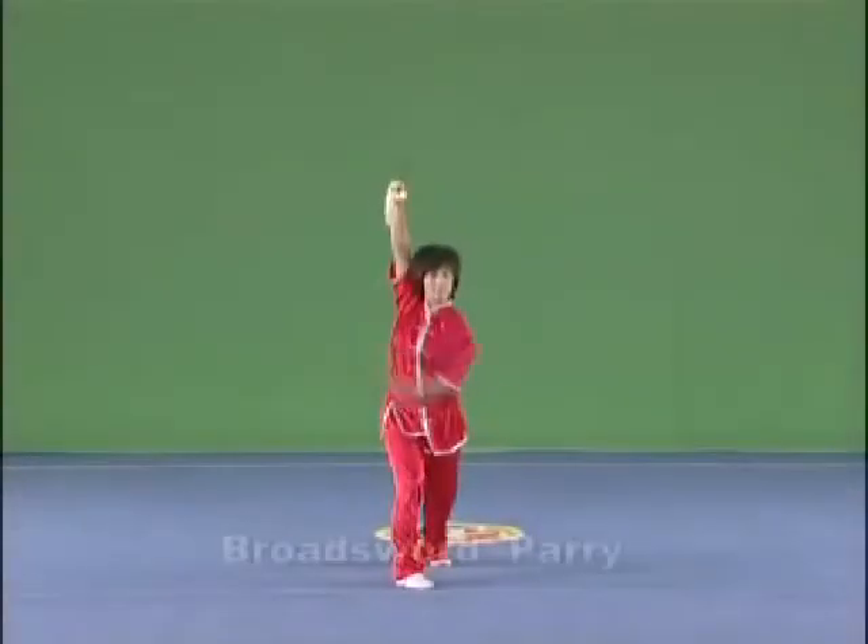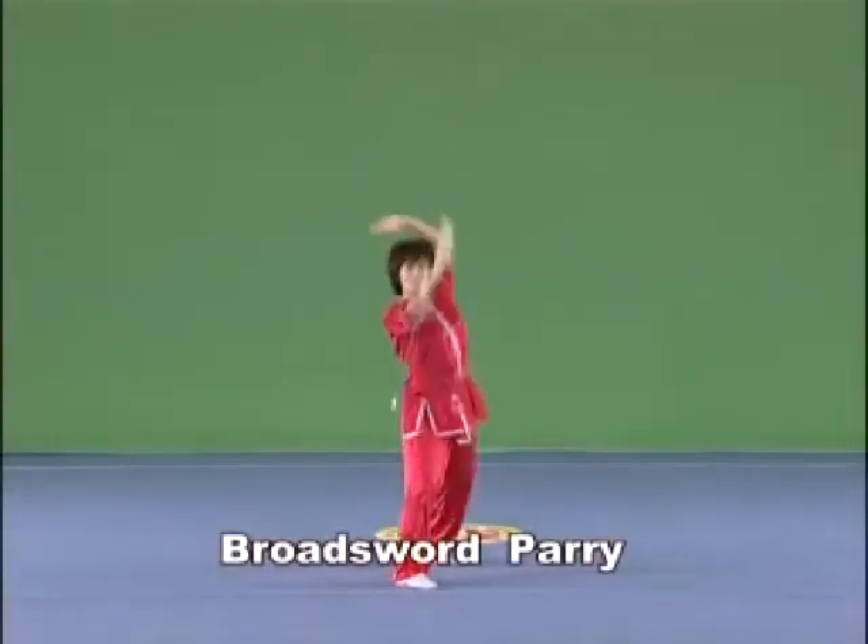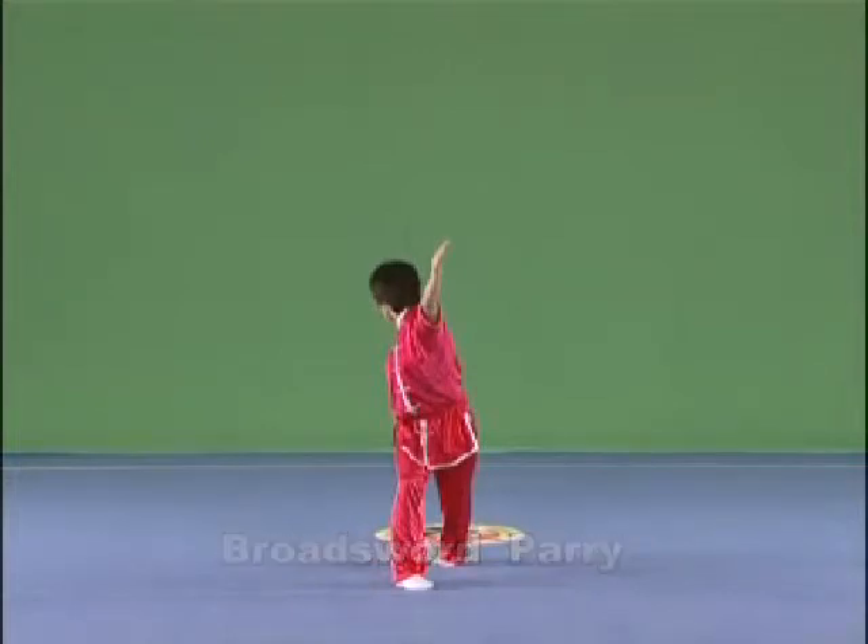Brought Sword Parry. Hold the Brought Sword in the right hand, parry it from front upwards and backwards, or downwards and backwards, with the strength extending to the front part of the back of the blade.